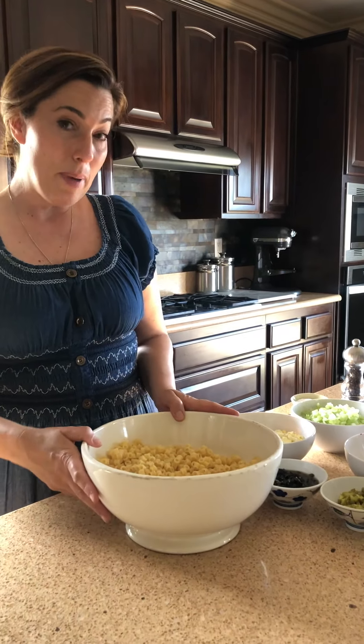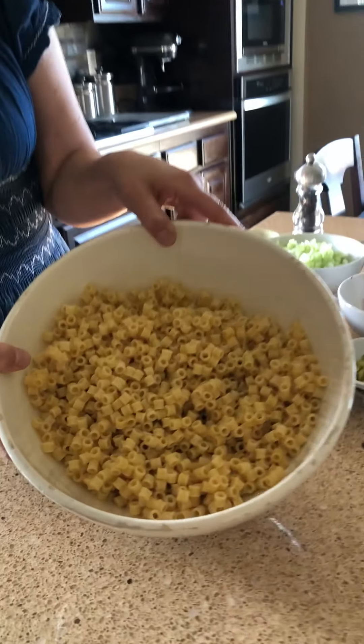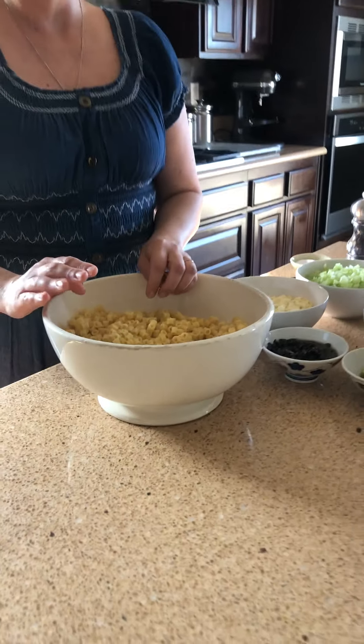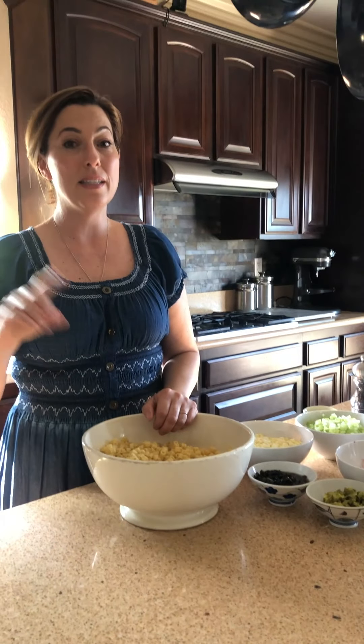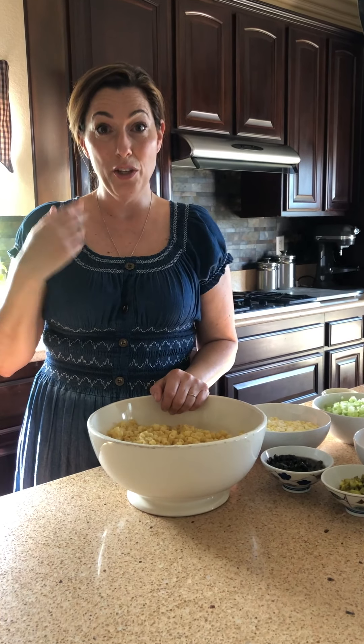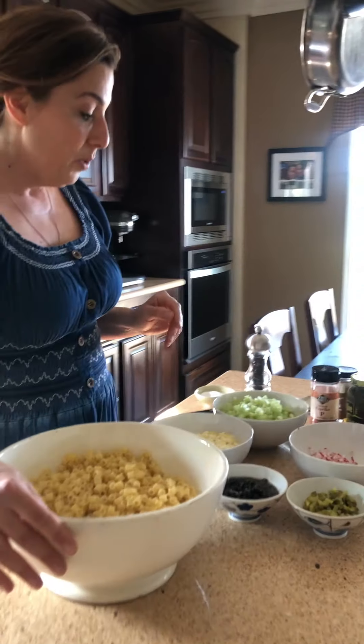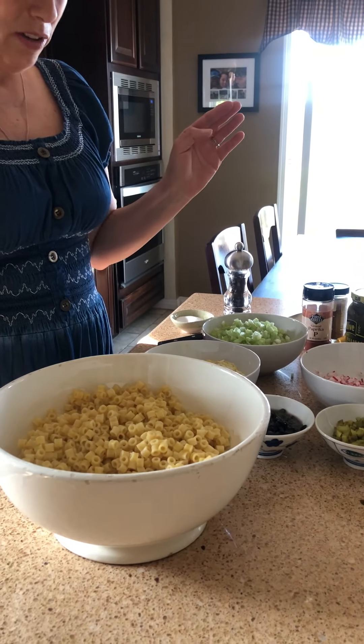Right now I have one package of ditalini pasta, which means little thimbles. It's been cooked very al dente. On the box it says 10 to 11 minutes is al dente. My al dente is 9 minutes, and you have to decide for yourself what you like, but I like it firm. I do not like a mushy pasta at all. This cooled already, and I'm going to just start adding all the stuff.